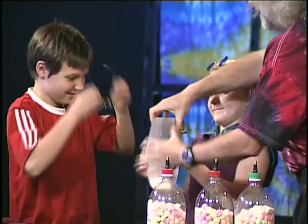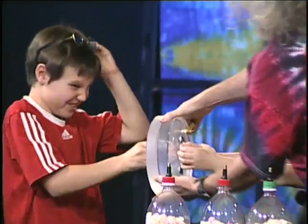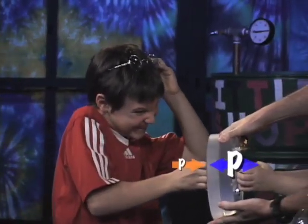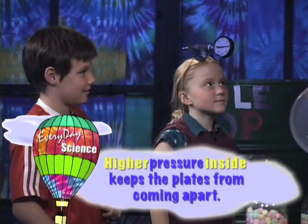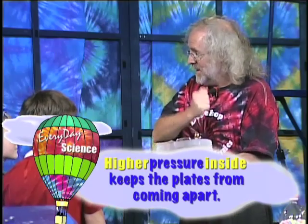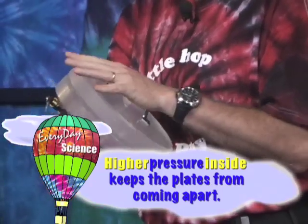Why don't you take one side, and Ellis, you take the other. Go ahead and give it a tug — can you do it? No! They're not coming. It's like tug of war. You're doing tug of war against the atmosphere. What's happening is there's more air molecules beating against it on the outside than there are on the other side.